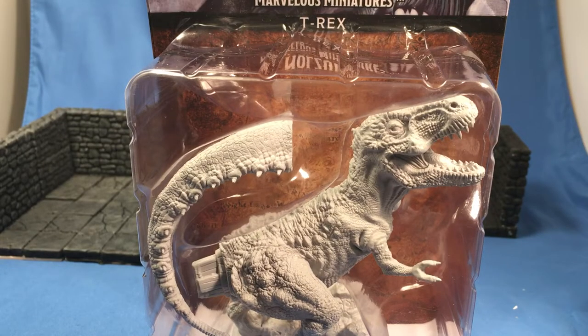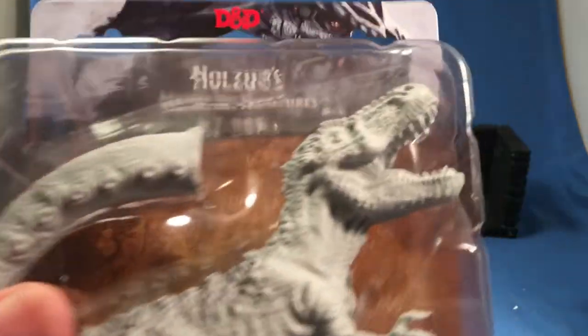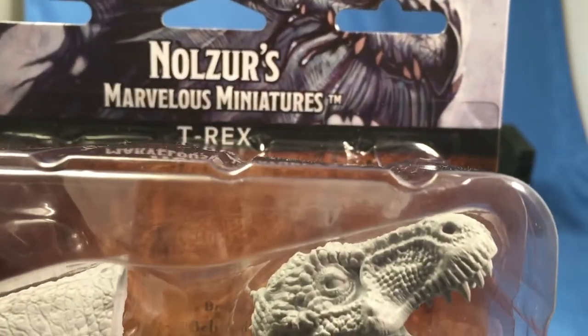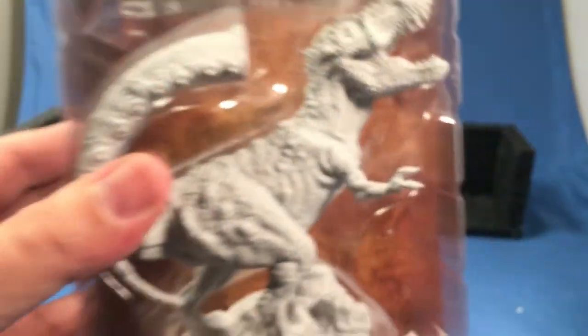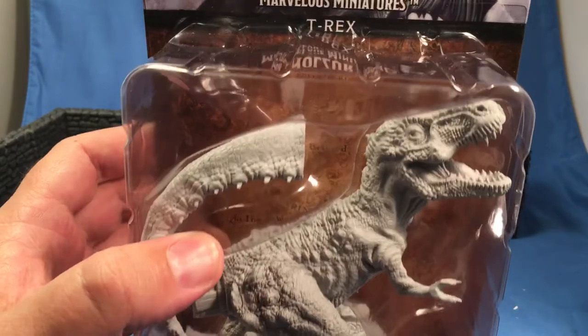Greetings fellow YouTubians. It's Miniature Monday. Do you know where your miniatures are? Today we have, from Nolzur's Marvelous Miniatures, the Dreaded T-Rex.